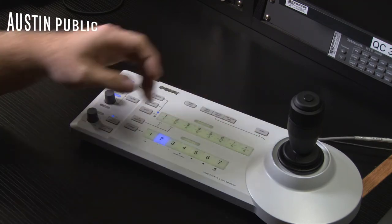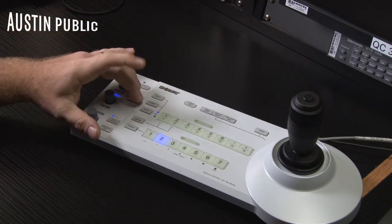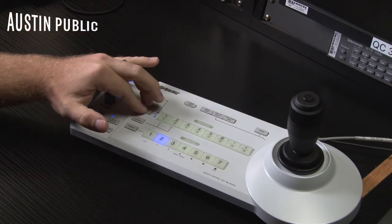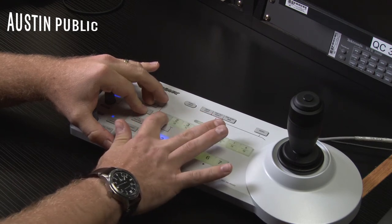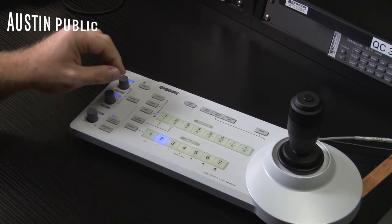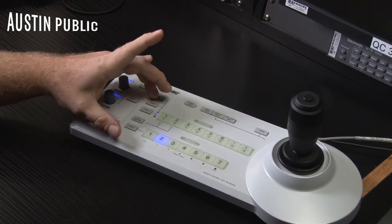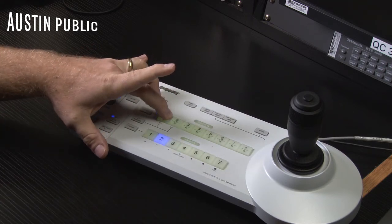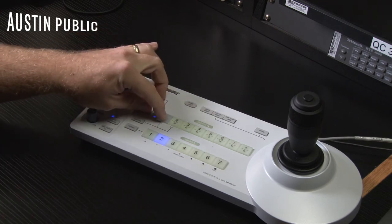You can have up to 16 presets for each camera. If you get past eight, you can hit shift + preset and then the number — so shift + preset + nine creates preset nine, and to recall it you hit shift + nine. If you ever want to reset a preset, hit reset and then the number; to reset preset nine, it would be shift + reset + nine.